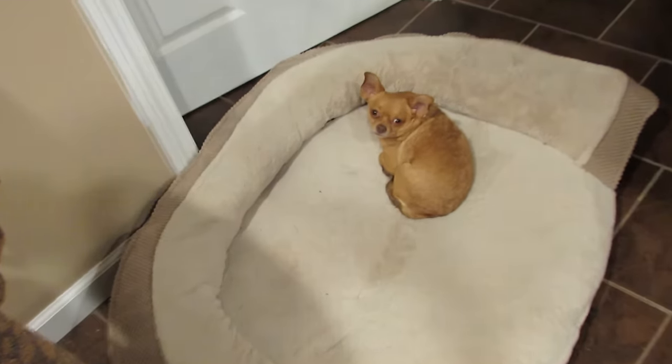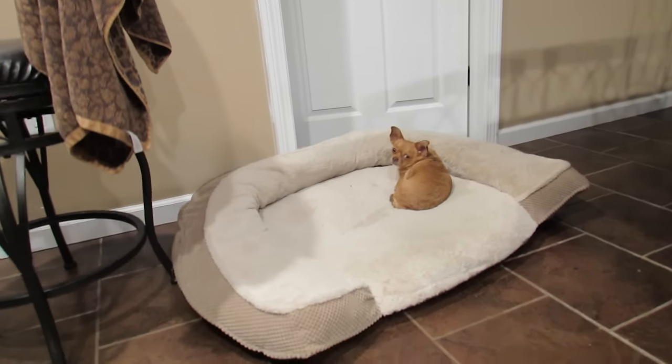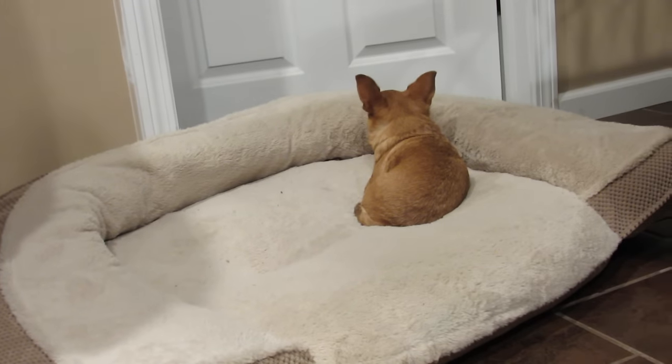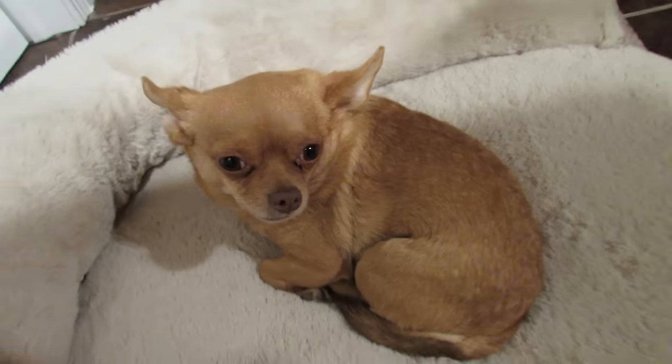I'm going to show you guys Cider's bed — he's right behind me. Look at his awesome bed. Isn't he spoiled? He gets this huge bed just to himself. Do you like your bed, baby? You deserve the best and you're going to get the best.